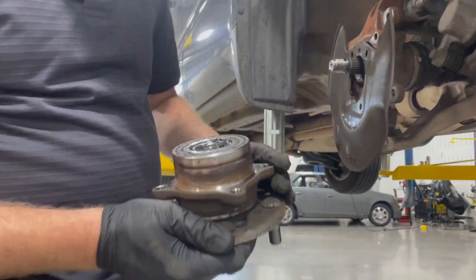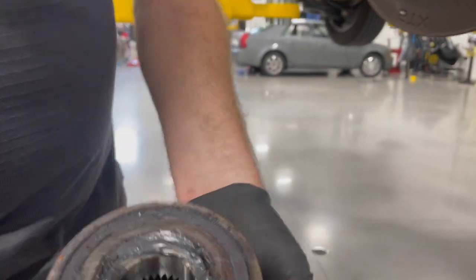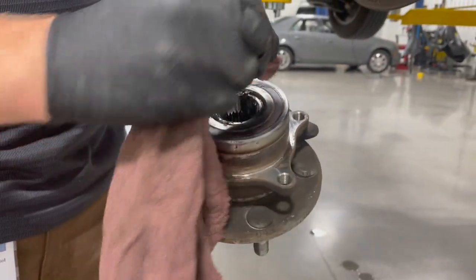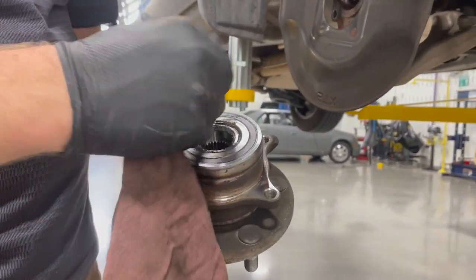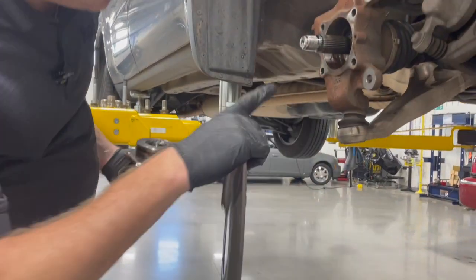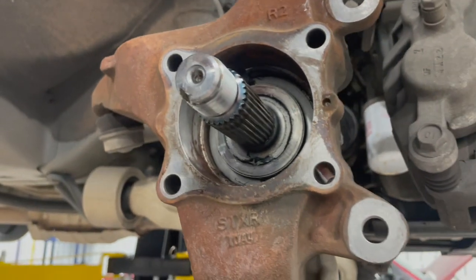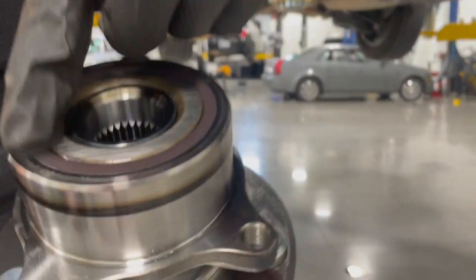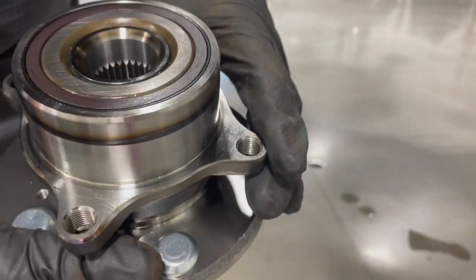This particular wheel bearing has a magnetically encoded wheel speed sensor ring. The ring around here is magnetically encoded with teeth for your wheel speed sensor — very similar to the back of your credit card. Your wheel speed sensor sits up in here and picks up that magnetic signal. Here's the new part with a good view of that magnetic ring. Be careful — if you drop this or it has any cracks, it's ruined, so handle it carefully.